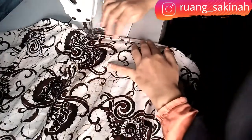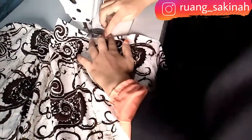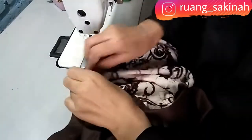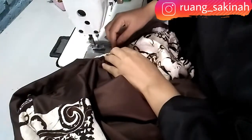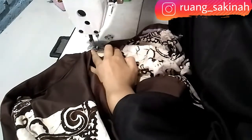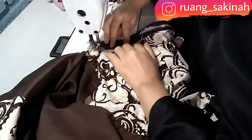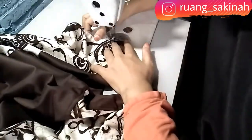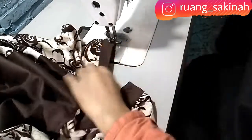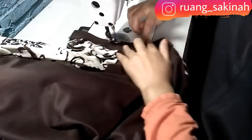Sekarang kita jahit bagian bawah rok, ini 1 cm kita lipat ke dalam 2 kali. Lalu kita pasang kerahnya, nanti akan saya buatkan tutorial khusus memasang kerah ya teman-teman. Setelah kerahnya jadi, kita akan timpa lagi jahitan di luar tipis seperti ini, jahitan tepi. Jahit dengan rapi ya teman-teman.